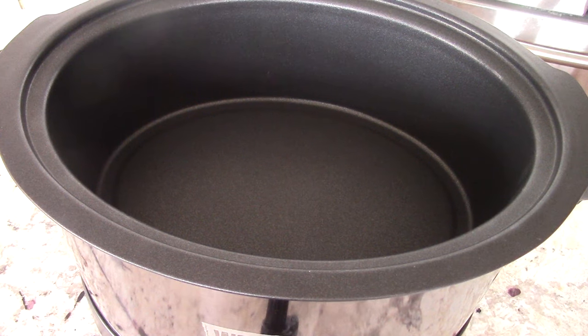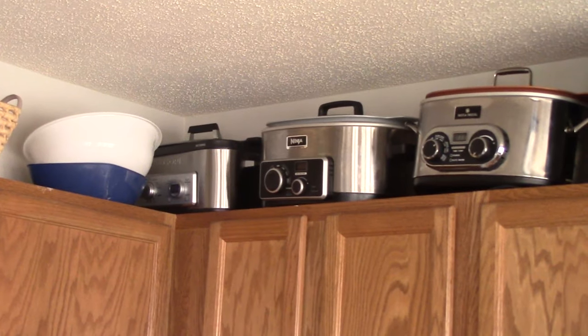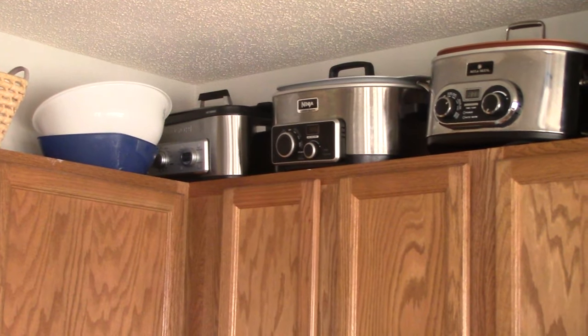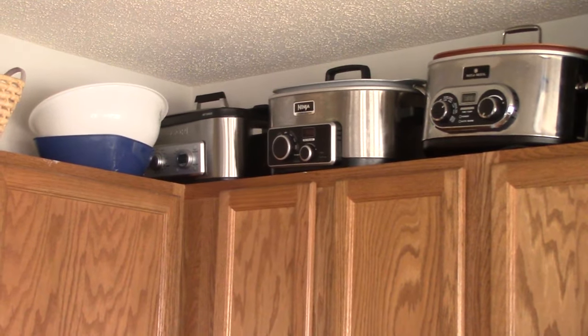I will not use the slow cook function because I have a bunch of multi-cookers — in fact, I have another one on the way from Ninja, I think it's called a Possible Cooker. All of those can slow cook and they're bigger and deeper than this machine, so for me personally I'm just smoking.